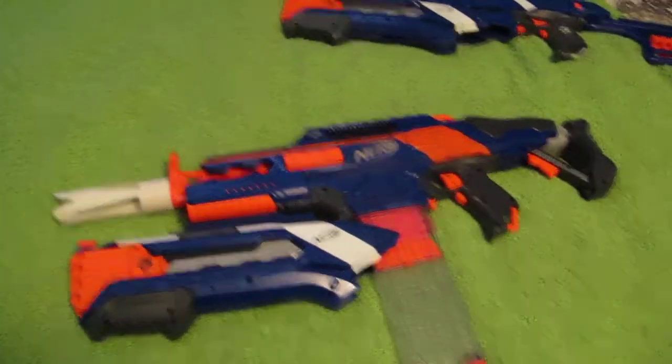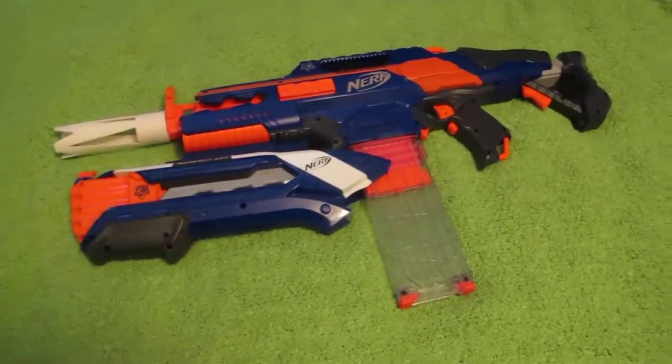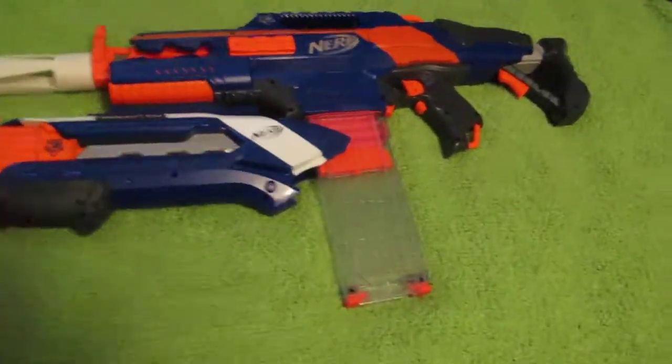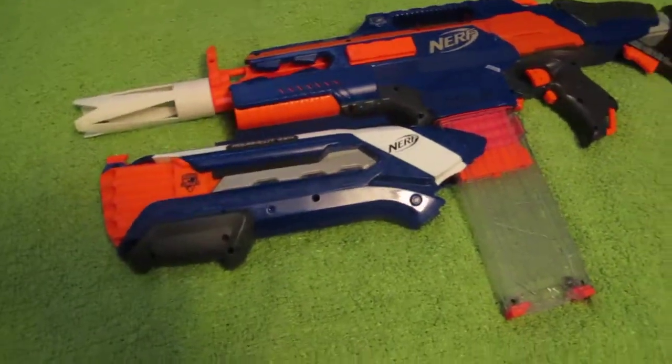Hopefully that answers some questions as far as stability. As far as in-game play, design as is, is rock solid. I feel 100% confident running around, shooting people with these things, activating this thing as an adult male without fear of it literally breaking off in my hands.